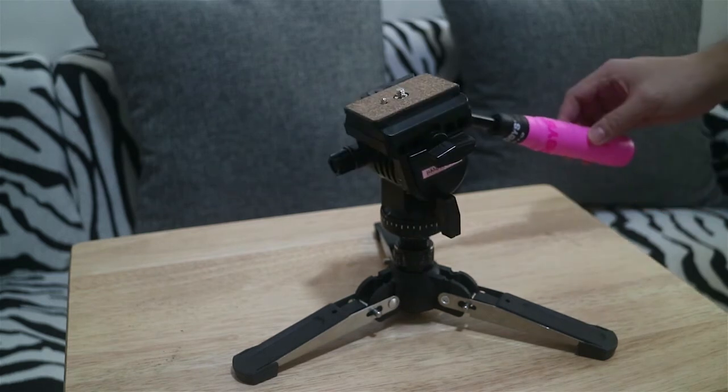The head, the body, and the feet are all detachable. You can also attach the head and the feet together so you can use it for really low shots that require pan or tilt.